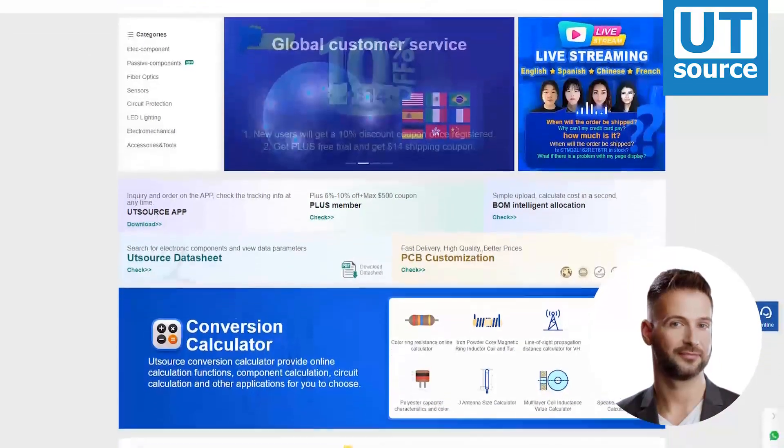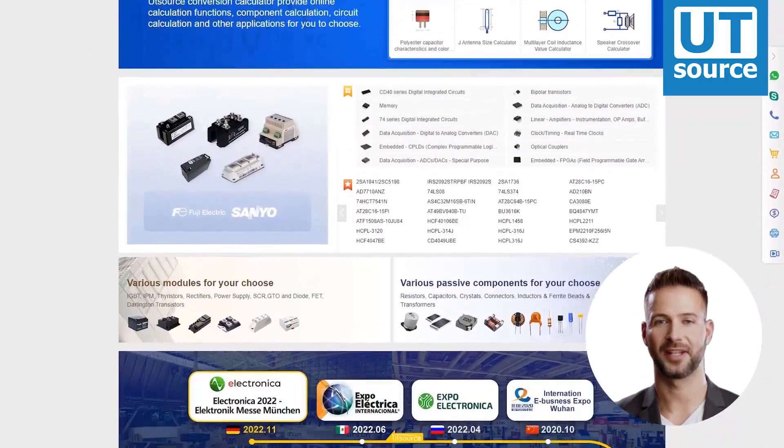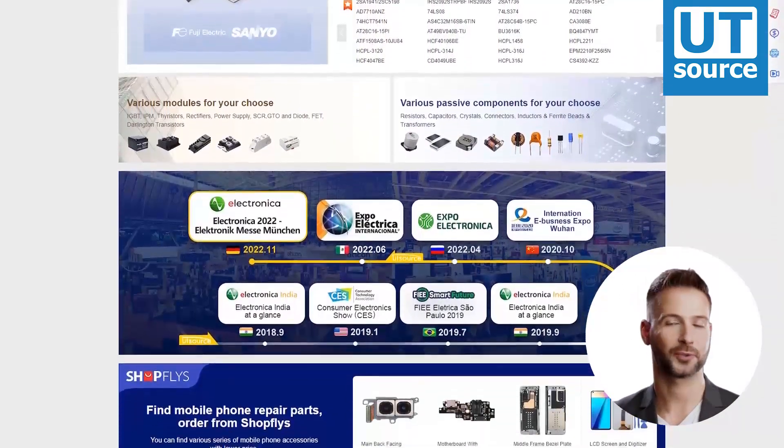Thanks for watching our video. Please like and subscribe if you enjoyed our videos. You can find any electronic component you need on our site.